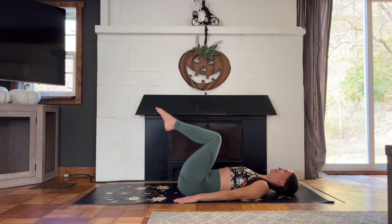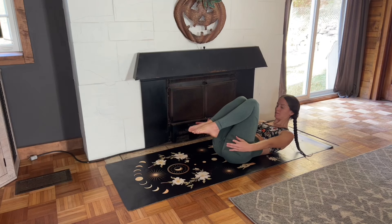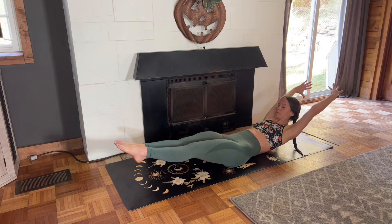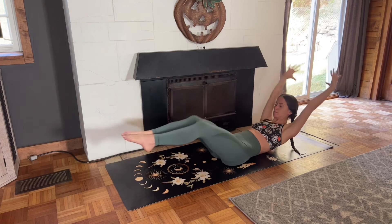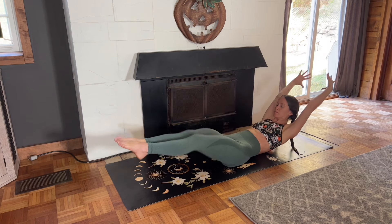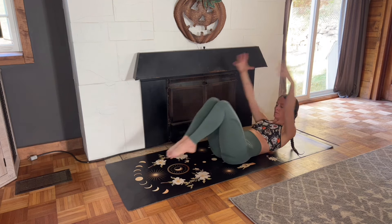Hug your knees into your chest as you lift your shoulder blades off the ground, reaching your hands toward your toes. Then straighten your arms, straighten your legs, reach your arms up overhead, and then bend and curl. Inhale as you straighten and exhale as you curl, bringing the knees in toward your chest.